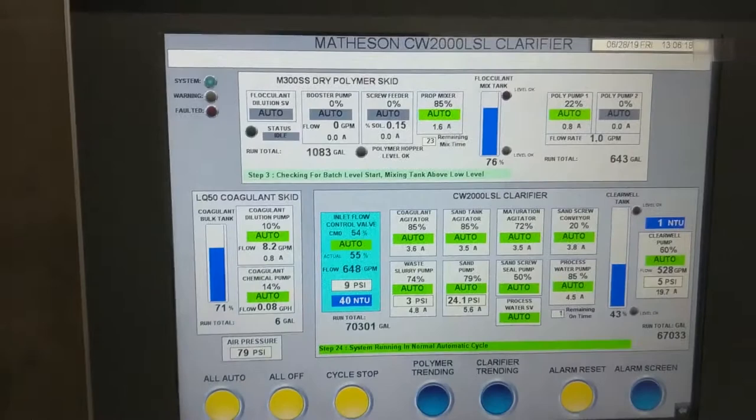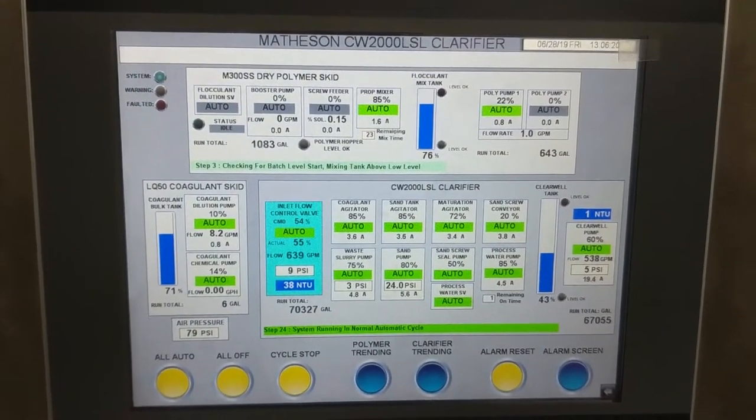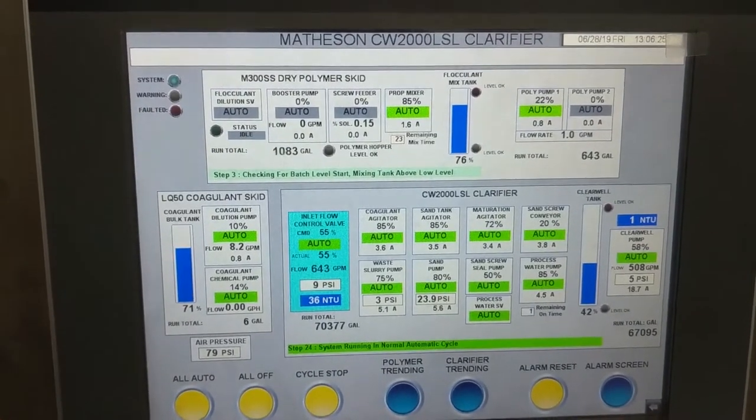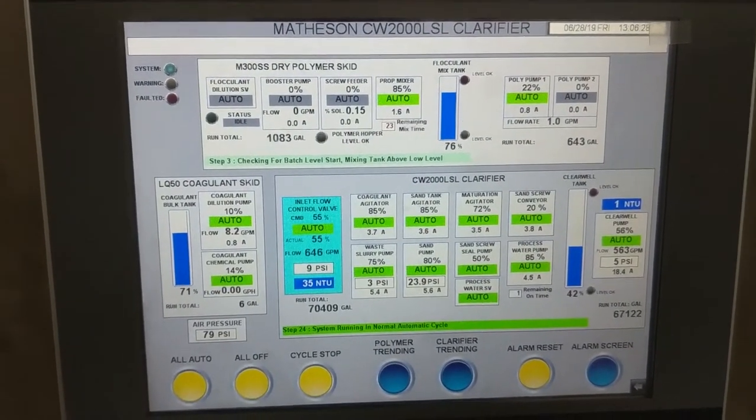The operator has a nice interface here. We've got our dry polymer system above, the coagulant skid here, and the clarifier itself here.